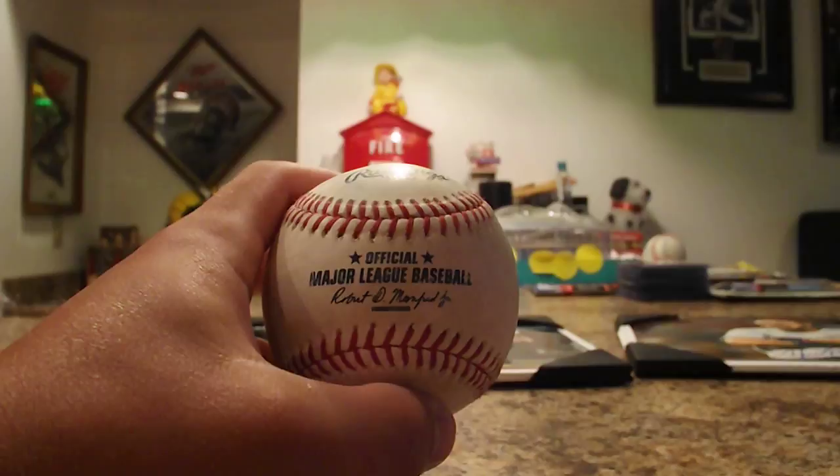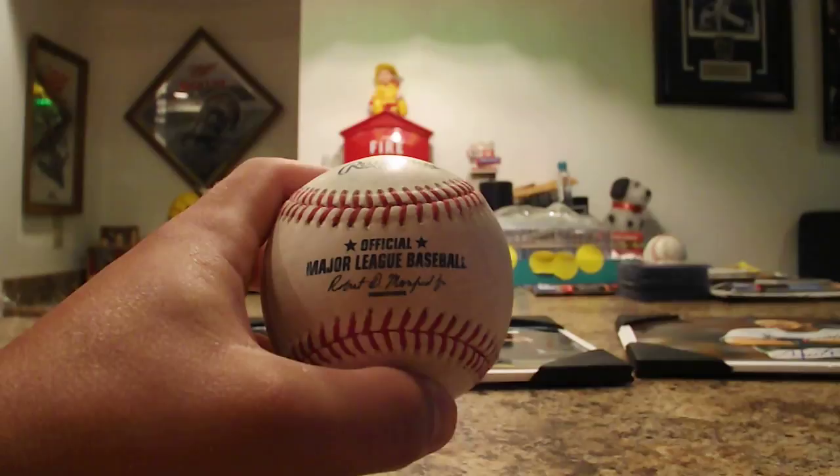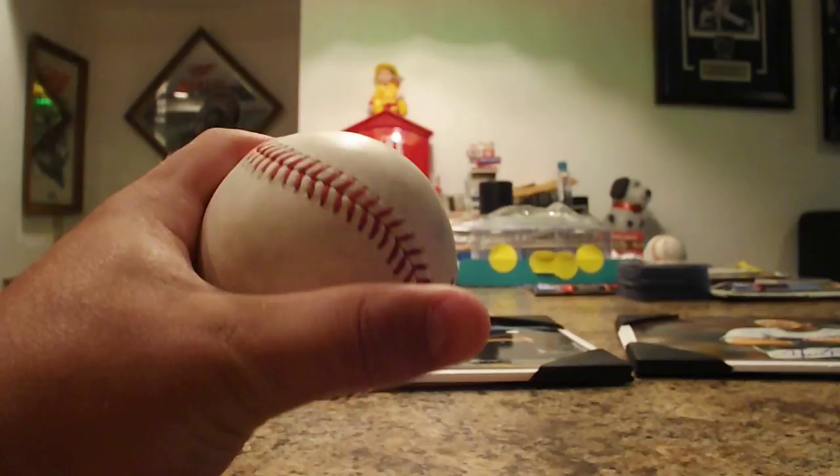And this is the third out ball from the bottom of the eighth inning that catcher Jeff Mathis threw me. Archie Bradley struck out Nerd Power, aka Eric Sogard, and tossed this up to me in the stands. Really nice mud-rubbed, brand new baseball.